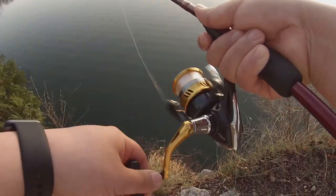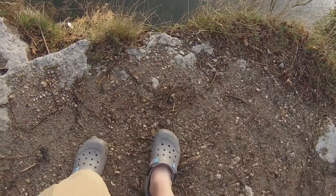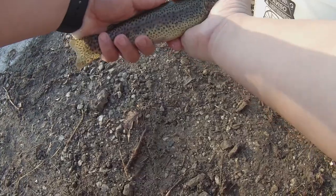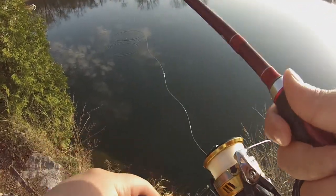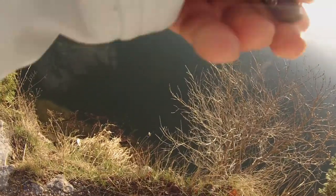Oh yeah, something's on — something's on guys, come on! Oh yeah, that's what I'm talking about! Oh look at that guys — don't get tangled. Come on, yeah! Check that out guys, hopefully you can see this — oh nice, rainbow right there!